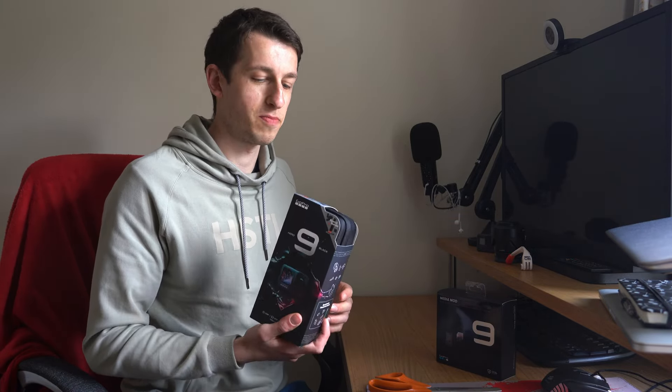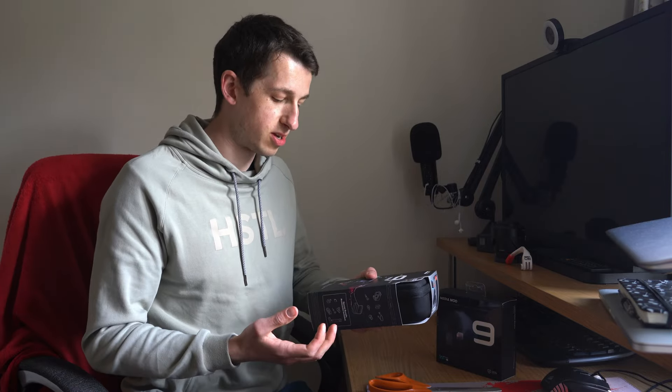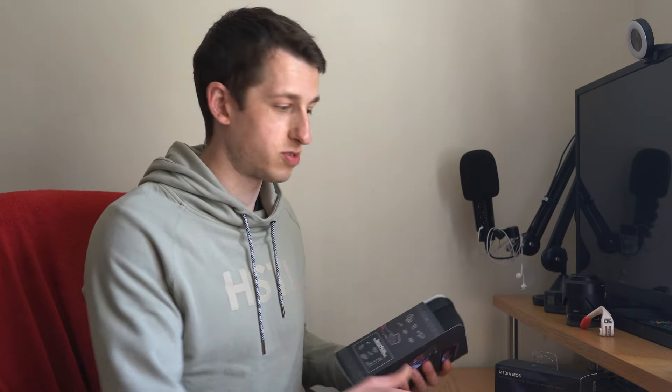GoPro have a ridiculous offer on their website where you purchase it with a year's subscription to GoPro and you actually get the GoPro plus a bundle of stuff: SD card, a grip, an extra battery, all that sort of stuff for next to nothing. I think they're banking on people not unsubscribing from the year's GoPro subscription so they keep paying £50 every year. But it means if you damage the GoPro you can send it back and they'll replace it, and it gives you discounts off accessories too.